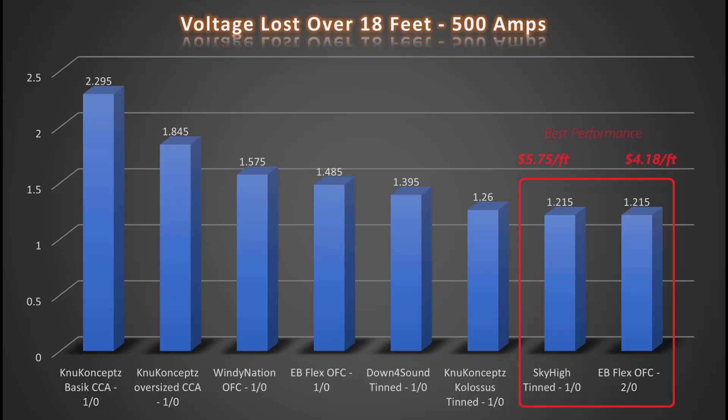Overstuffed New Concepts aluminum wire only has about 13% more impedance than the Windy Nation welding wire. There are two clear winners if you're looking for the best performance: Sky High 1-0 and EB Flex 2-0 both measured the same at approximately 0.135 milliohms per foot. That said, the EB Flex 2-0 does cost about 20% less, so if that's a factor, the winner becomes obvious.